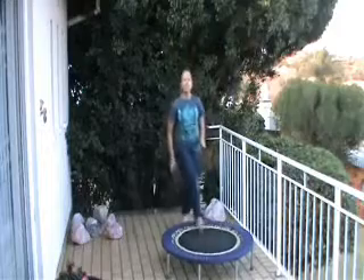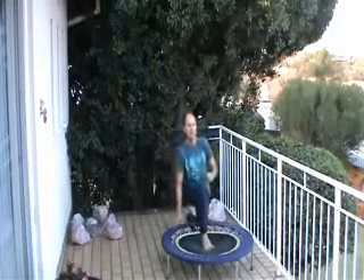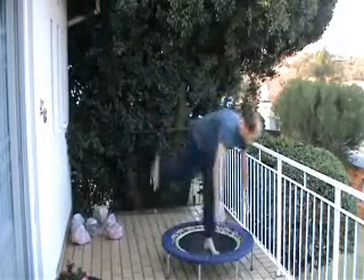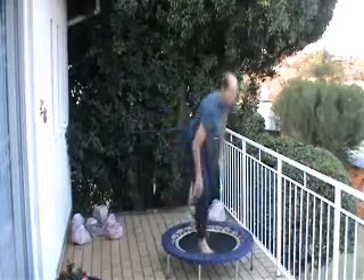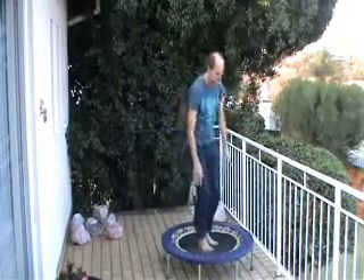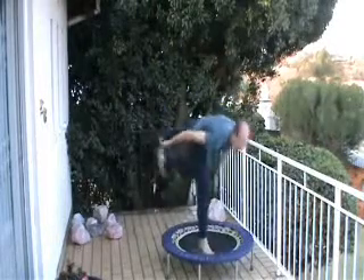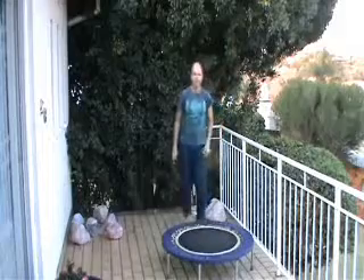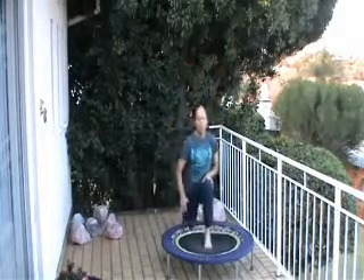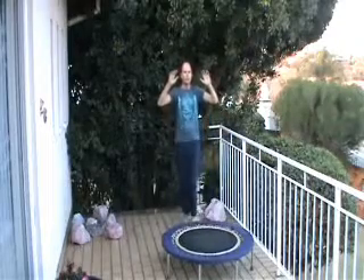We're working the same leg as we did with the previous exercise. The next two sets will work the other leg. One more. Back on the rebounder. The last of the lunges — again, make sure that knee doesn't go in front of the toes. You can increase the intensity by raising the arms. This also works the glutes nicely.